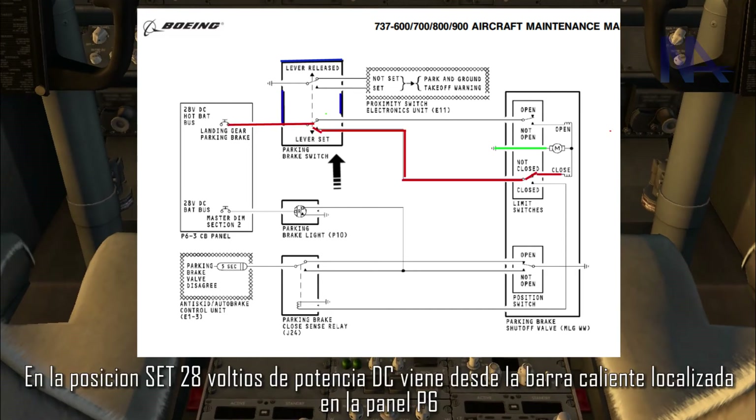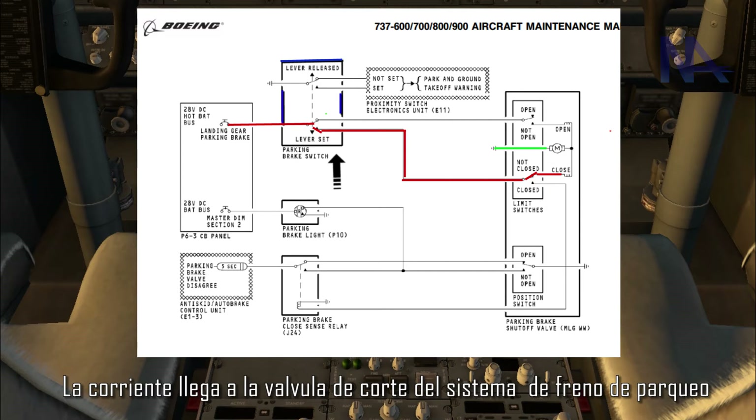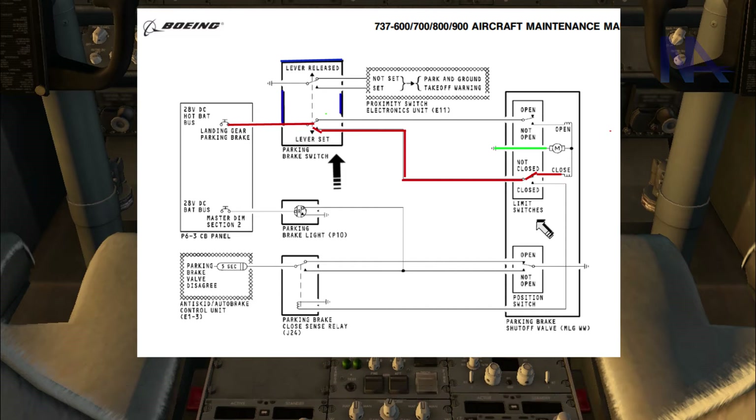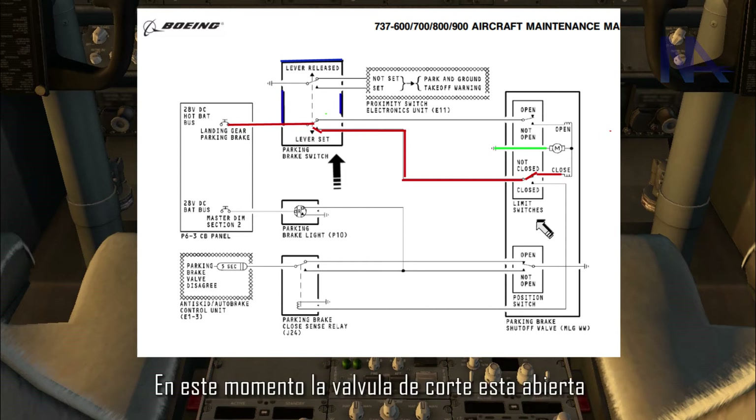In the set position, DC power comes from the hot battery bus located in the P6 panel. The current gets to the parking brake shutoff valve. This is a limit switch transducer, and it works in the following way: at this moment, the shutoff valve is open.